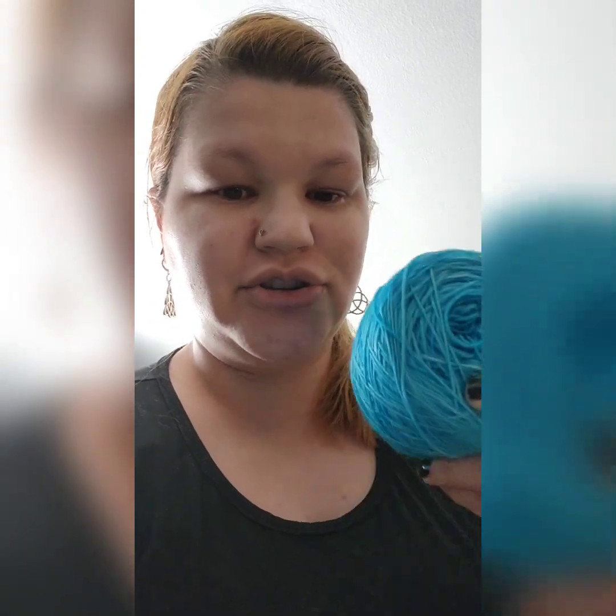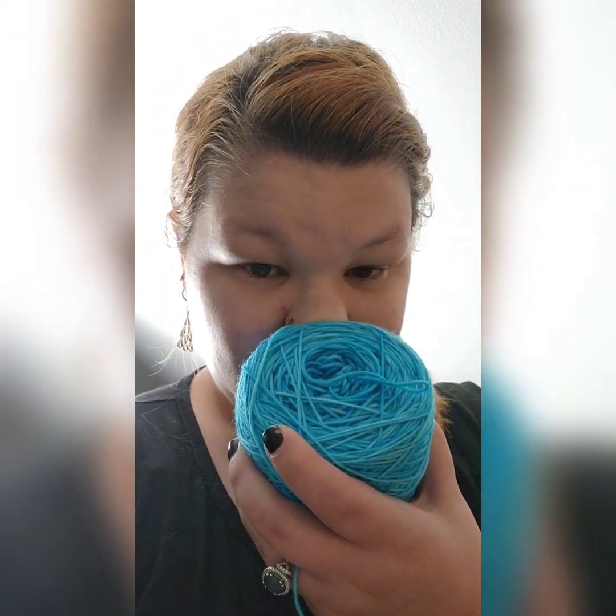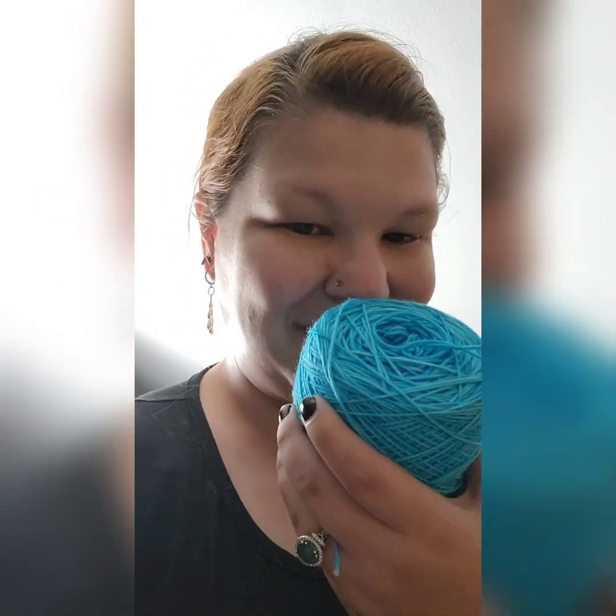Huge thank you and shout out to Lori from Arkansas Yarn Co. for sharing her source for this base. This is the 8515 base. It is so soft — you can feel it when you're playing with it and dyeing it, but winding it up, it's just so soft. And it smells like wool wash because I wash all my wool after I dye it. I love lavender wool wash — what do you like?